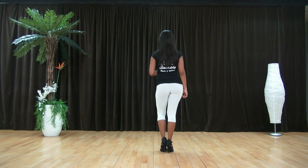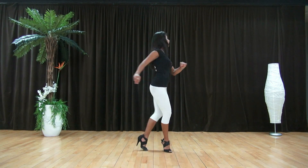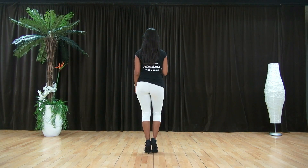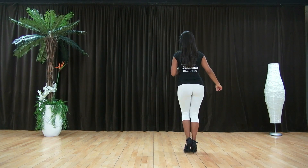Lo hacemos para el otro lado. Comenzamos con un twist, 5, giro, 6, 7 y marco, 8, básico, 1, 2, 3, 4.